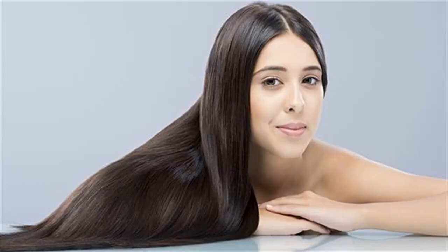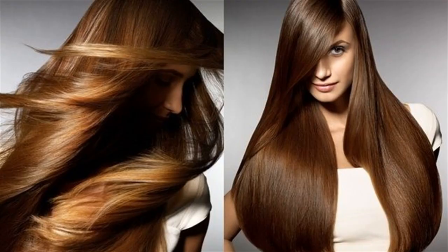Another way to make use of henna leaf to make your hair thicker is to grind one handful of fresh henna leaf with a proper amount of water to create a fine paste. Let the paste sit for two hours and then use the paste to apply right onto your hair.